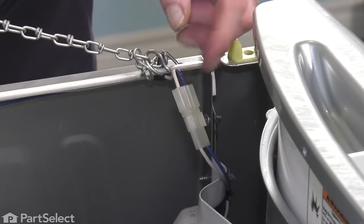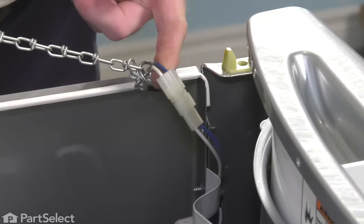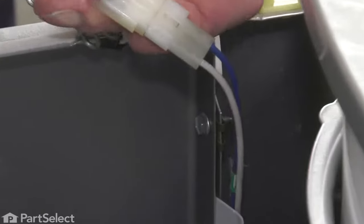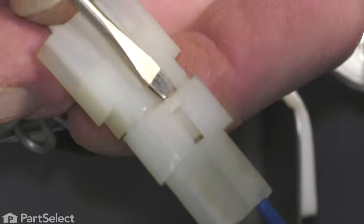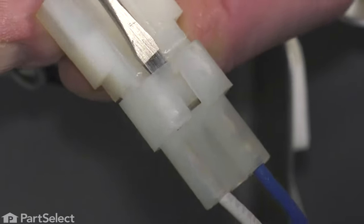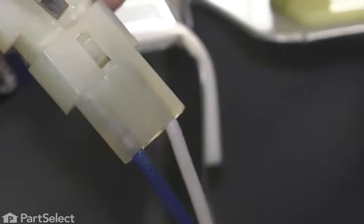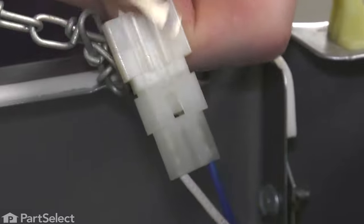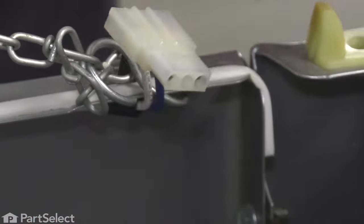Our next step will be to disconnect the wire harness connector to the door switch. Using a small flat-blade screwdriver, we'll go on either side of this connector and just stretch that a bit. Flip it over, do the same to the opposite side, then separate it.